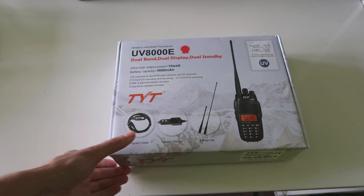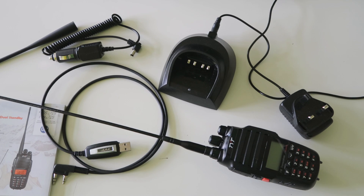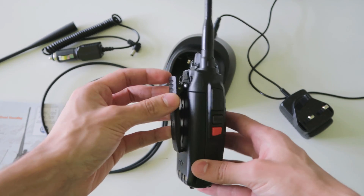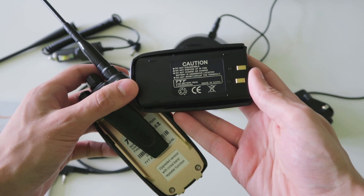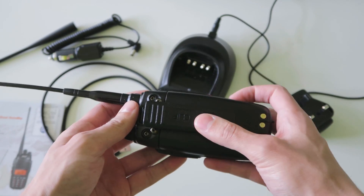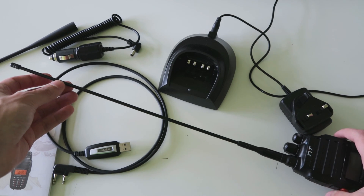The radio can also act as a crossband repeater, which I'll be talking more about later. So let's have a look at what you get in the box with this radio. You get the radio body with the nice large 3600 milliamp hour battery pack, so it should last you quite a long time. The belt clip comes separately and it comes with this really long antenna, which should allow you to get a really good range.